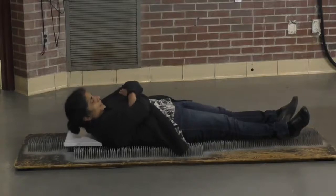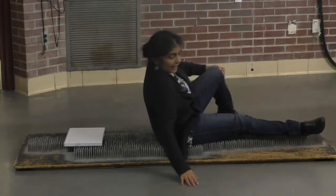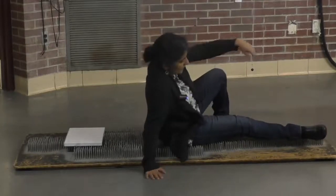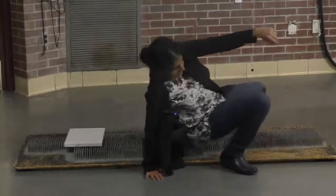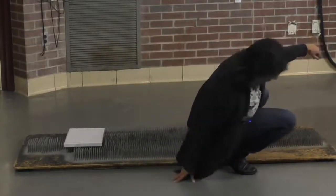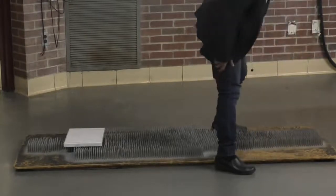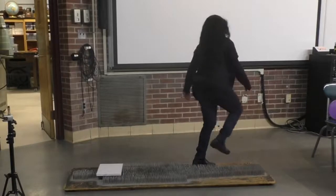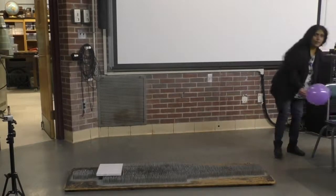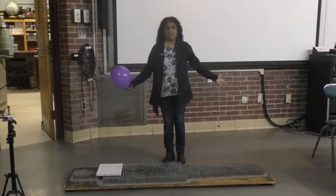So the fact that I've taken my entire weight and distributed it over a bunch of nails means that the force acting on each one of those nails is not large enough. The force exerted by each one of those nails on me is not large enough to hurt me. Well, if you might think I'm wearing thick clothes, right?